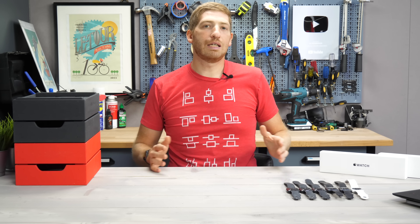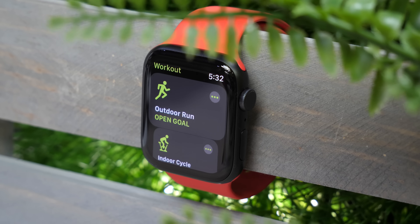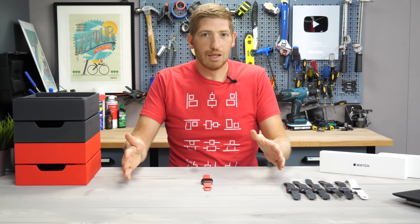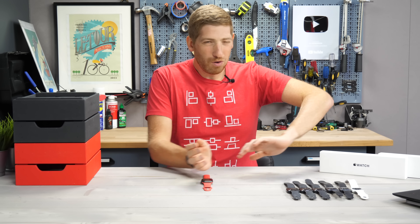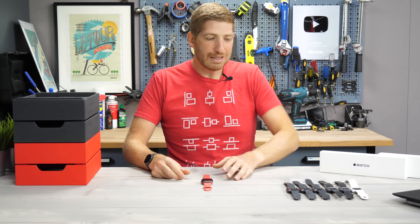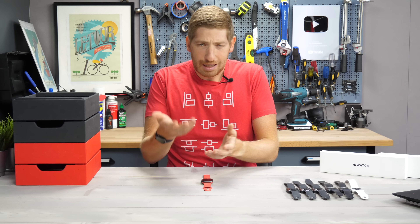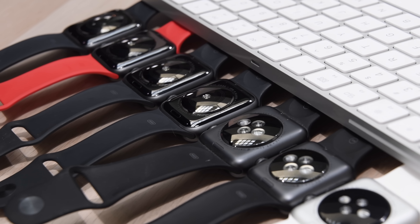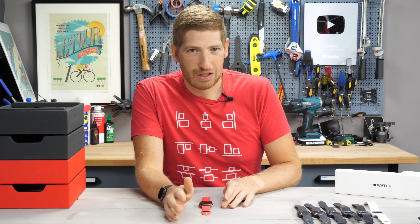The first most obvious thing is the display. I want to walk through the core features of the SE and where it differs from the Series 6 and the Series 3, because those are the three in the main lineup going forward. To understand that, you have to pull in all of Apple's past watches, because they cherry-pick different things — some Series 5 features, some Series 4, some Series 6. It's what someone called the Franken-Watch, and that is the most accurate description. It's confusing, and unfortunately that's not necessarily a good thing.